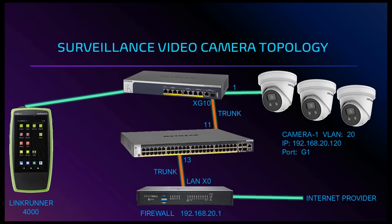Here is our network topology. The network environment has a firewall connected to the internet provider, a 52-port gigabit switch and a 10-port PoE gigabit switch. There is a trunk link running from the 10-port switch over to the 52-port switch, and another trunk link runs from the 52-port switch over to the LAN side of the firewall. We're going to use the 10-port PoE switch and connect the security cameras to it, assigning them to VLAN 20 with a subnet range of 192.168.20.x.